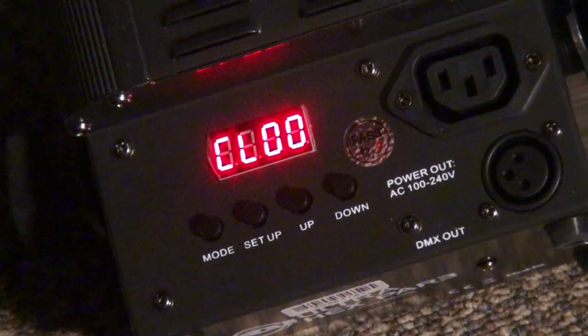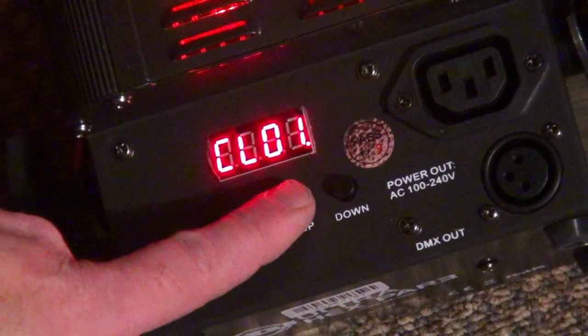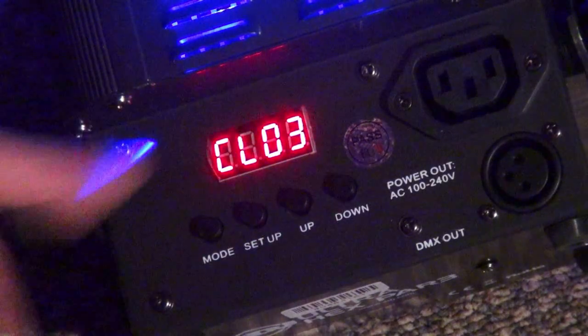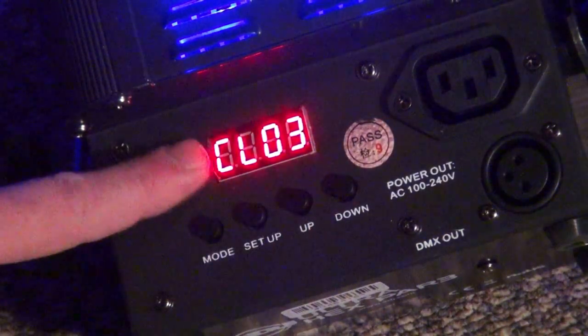Today we're going to be using these ADJ Ultra Hexpar 3s. We're going to use these up and down arrows to find a color that we like. The blue's kind of nice — let's go with that. Take the other two lights that you're going to use and do the same thing. Make them blue.